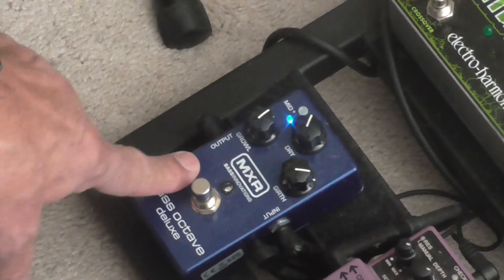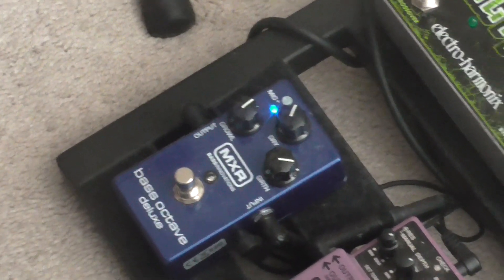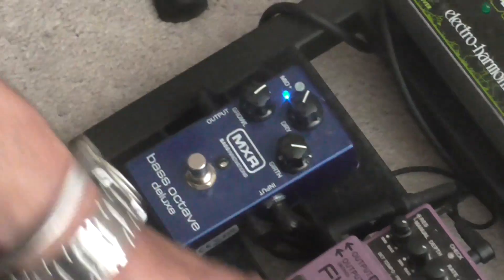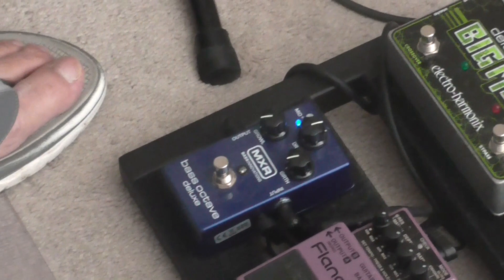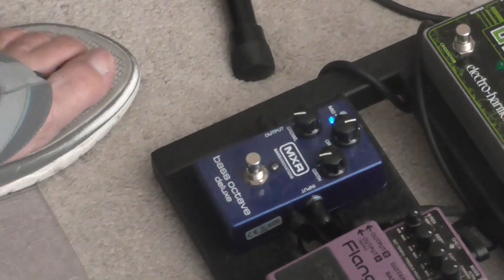This particular pedal is a true bypass pedal, so the signal is not affected by anything in there — any one of these other pedals. The key to this pedal is understanding that these three knobs work in conjunction with one another.